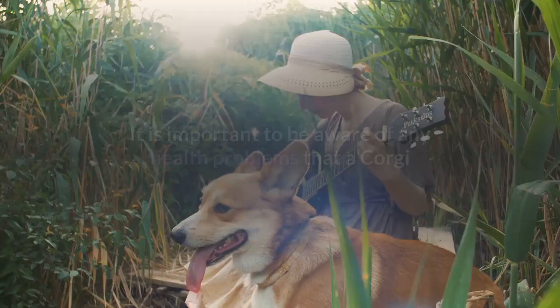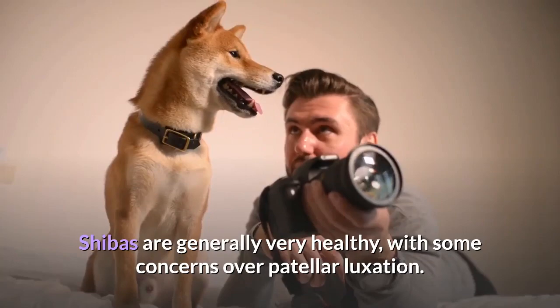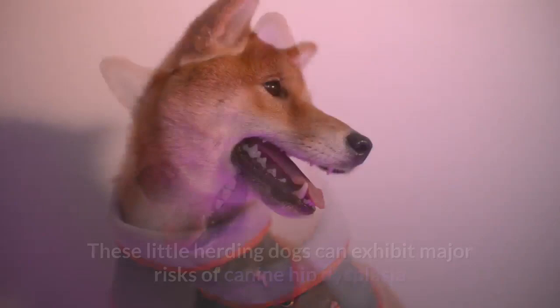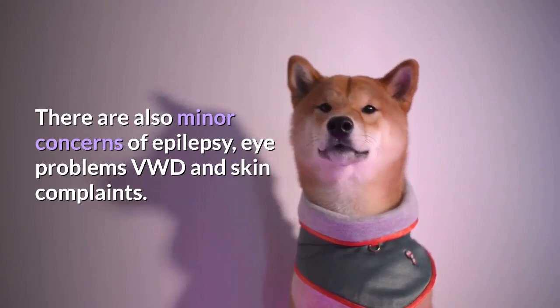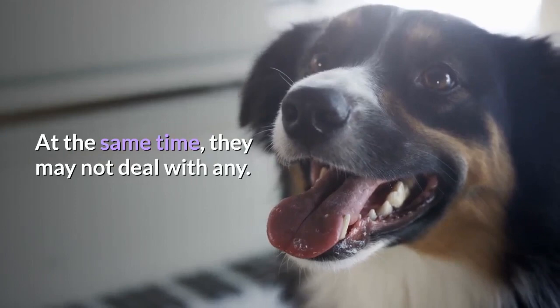It is important to be aware of any health problems that a Corgi and Shiba Inu mix could inherit from its parent breeds. Shibas are generally very healthy, with some concerns over patellar luxation. Corgis are different — you could see a cross pup with the looks and build of a Shiba but with some of the health issues and bone problems of a Corgi. These little herding dogs can exhibit major risks of canine hip dysplasia and intervertebral disc disease. There are also minor concerns of epilepsy, eye problems, von Willebrand disease, and skin complaints. The offspring could have to deal with some of these issues depending on the health of the parents, or they may not deal with any — this is the gamble of the hybrid.